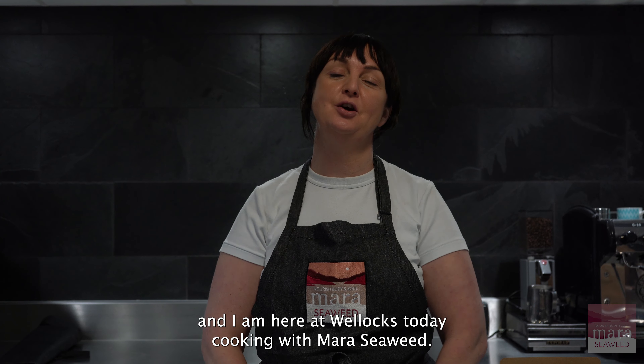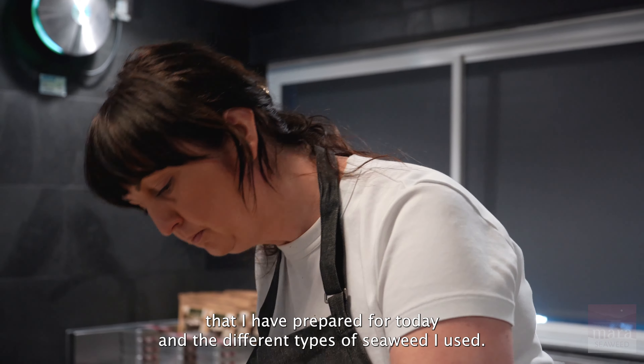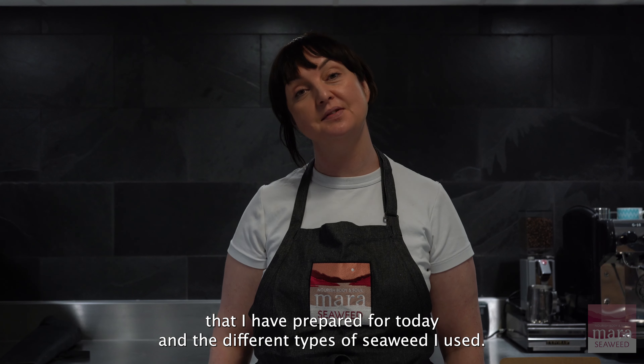Hi, my name is Mariela McTague and I am here at Wellick today cooking with Mara Seaweed. I'm just going to talk through the dishes that I prepared for today and the different types of seaweed I use.